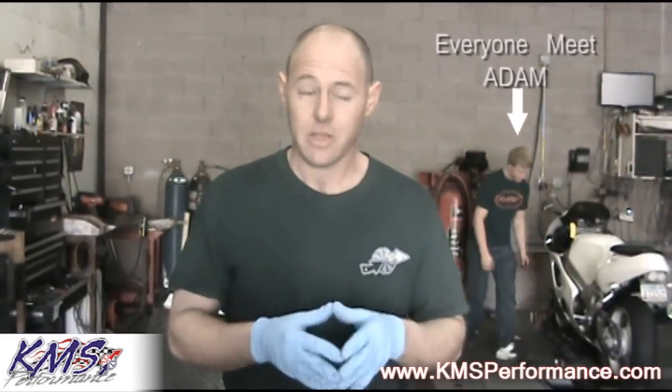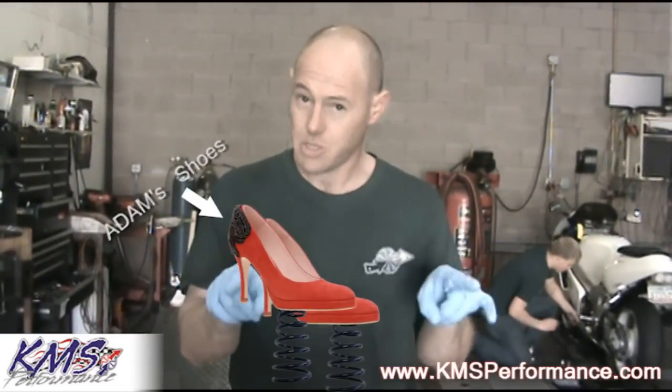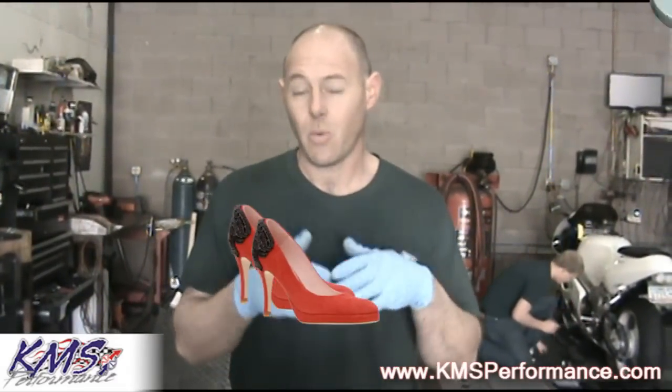We tried a couple of different methods — we tried lightening the springs that go between the shoes — but we ultimately found that adding more weight to the shoes allowed us to transfer more power to the vehicle. This vehicle was producing around 80 horsepower, and with the stock wet clutch we would only get one pass before it would disintegrate. When we added brass to the shoes we were able to get full seasons out of the wet clutch without failure — a dramatic change in longevity, even in a high horsepower application.